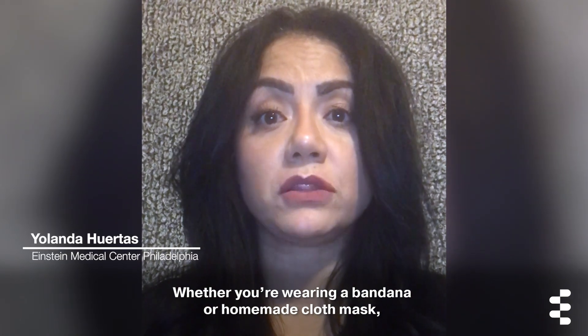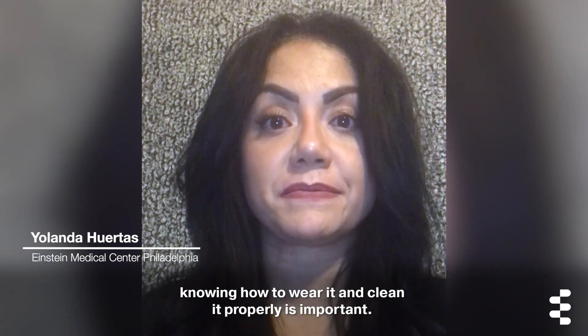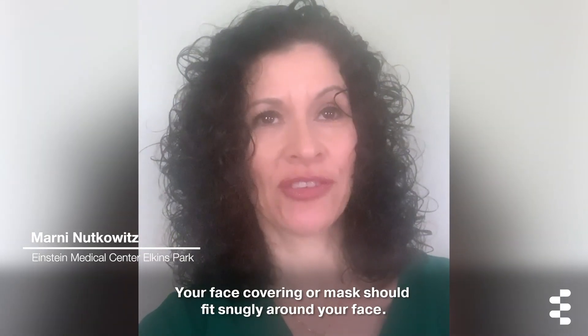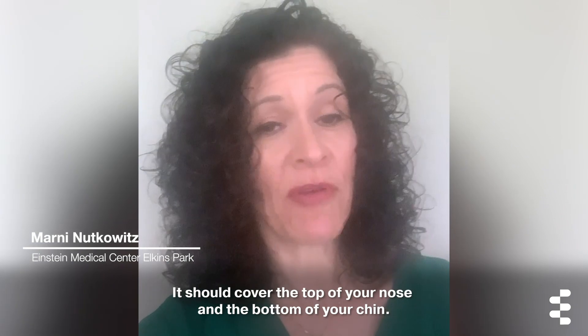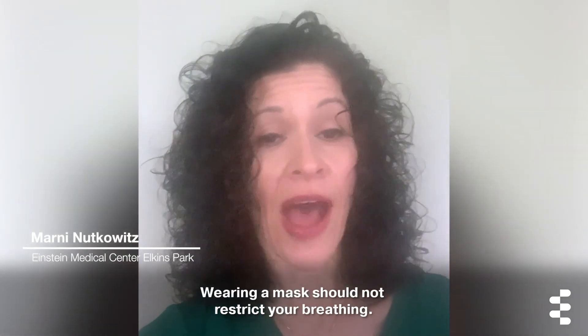Whether you're wearing a bandana or homemade cloth mask, knowing how to wear it and clean it properly is important. Your face covering or mask should fit snugly around your face. It should cover the top of your nose and the bottom of your chin. Wearing a mask should not restrict your breathing.